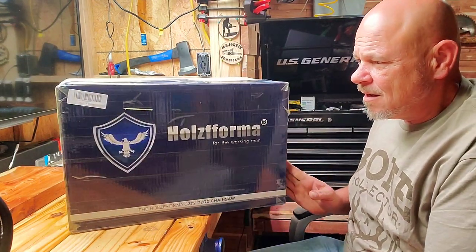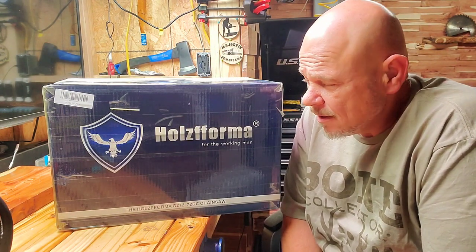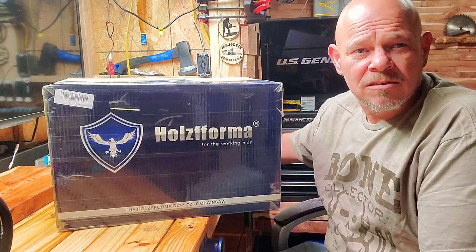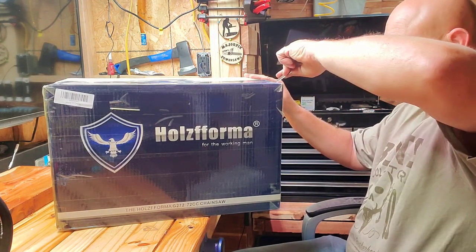Good evening YouTube. Here's the G272 that was coming in. It's a machine that was made from '93 to '97 through Husqvarna, I'm pretty sure. And here we have it to do an unboxing, guys. So excited - love doing unboxings, and there's nothing better than a new power saw.